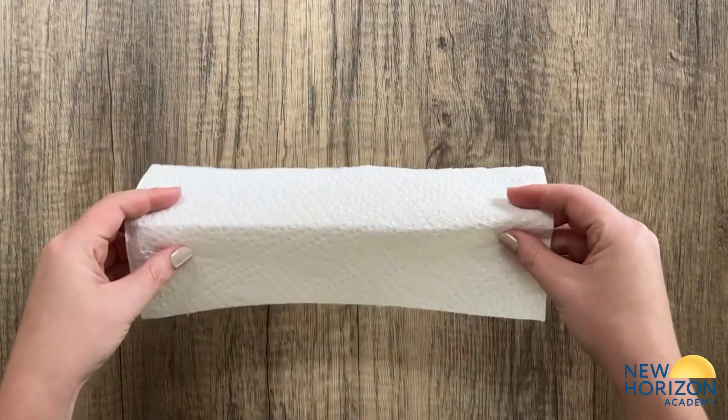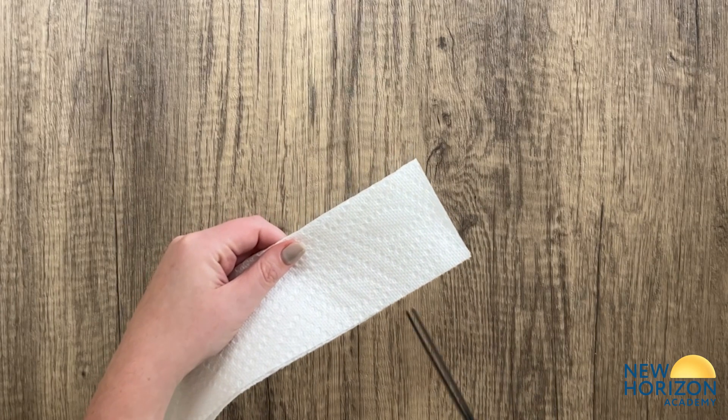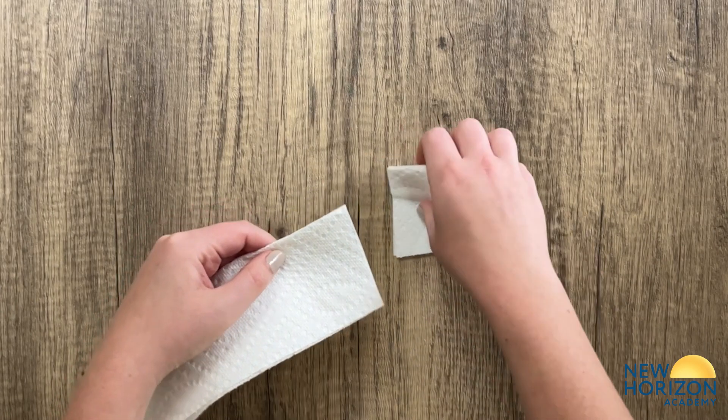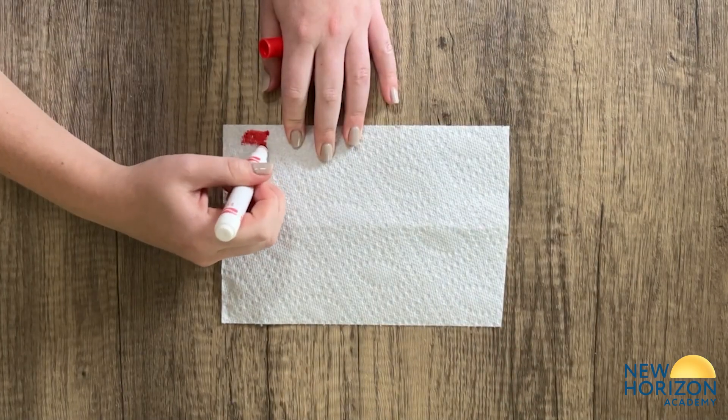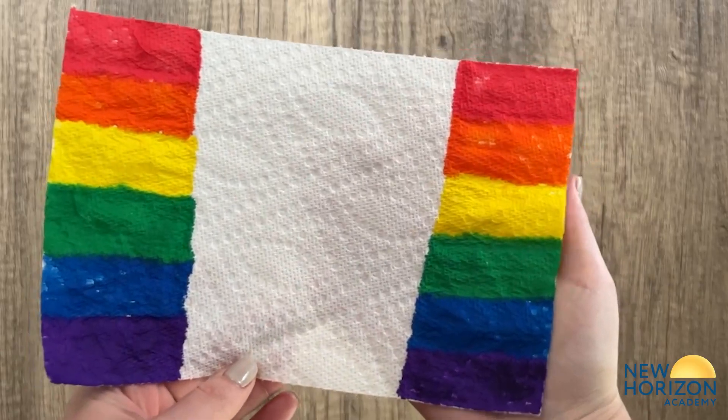First, fold the paper towel and cut one-third of the paper towel so the rainbow has less distance to travel. Draw the rainbow colors at the end of the paper towel in rectangles and repeat on the other end so that the colors match.